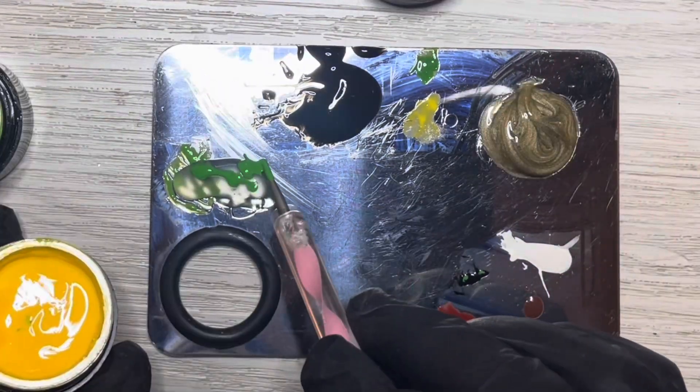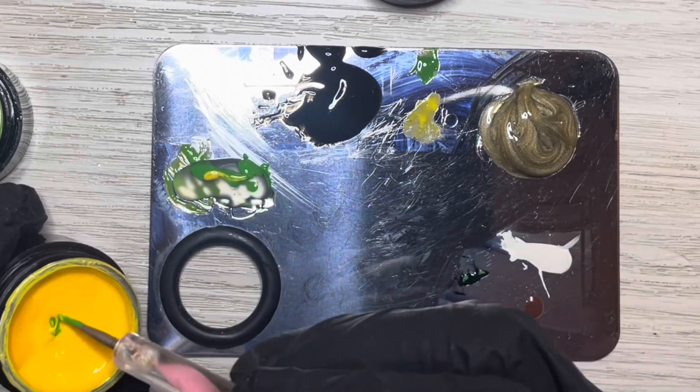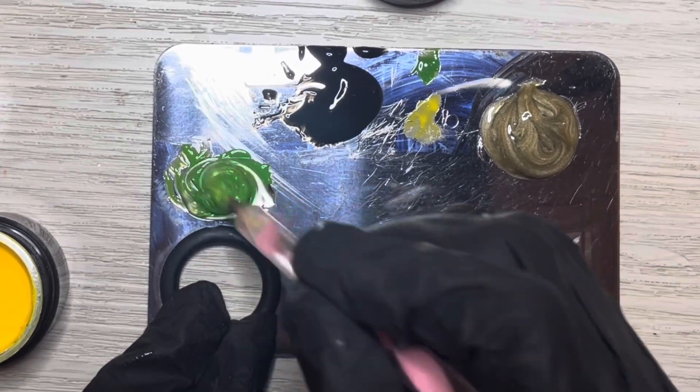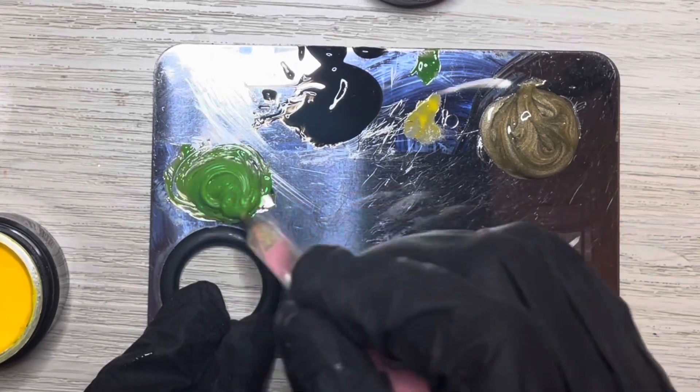Here I am mixing the poly gel — I added some bronze to create a bronze poly gel that we'll use later, and here I'm mixing more of that green because I ran out. There's the black I had mixed too. This was so fun to do — it looks frantic because I've sped it up, but I was mixing it really carefully so there were no air bubbles.